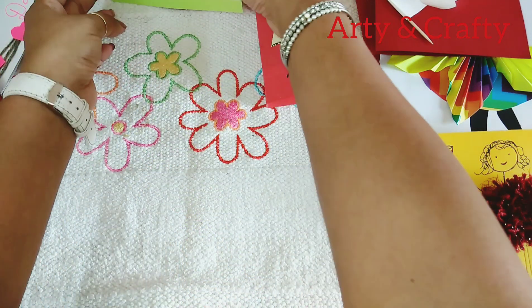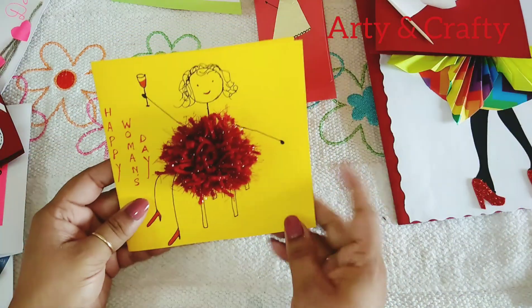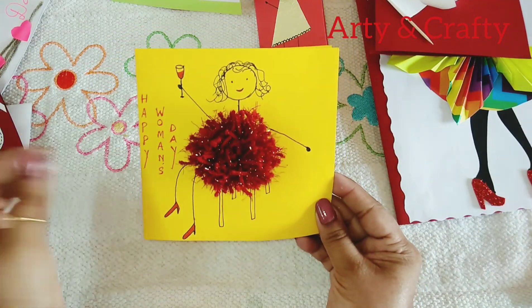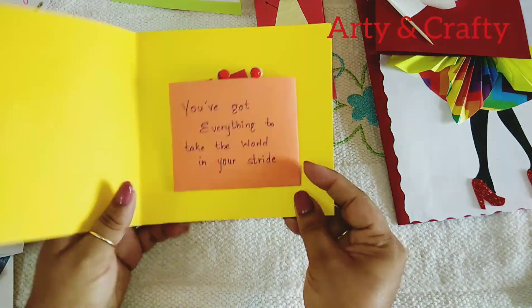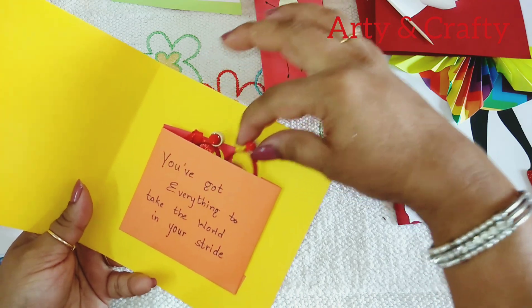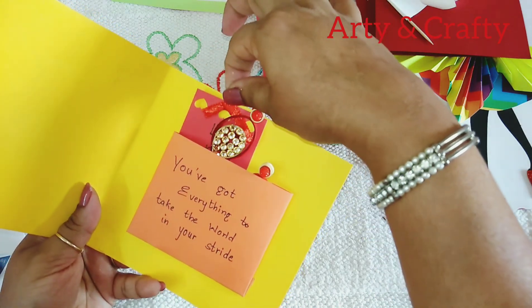This is also a gift card. I have written this, and this is a pom-pom — I have made the dress with it. Here I have put in these beautiful earrings and a message also.